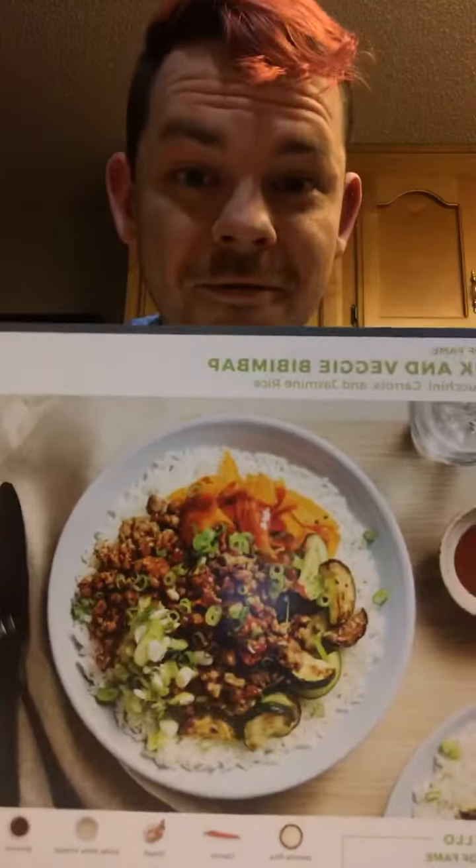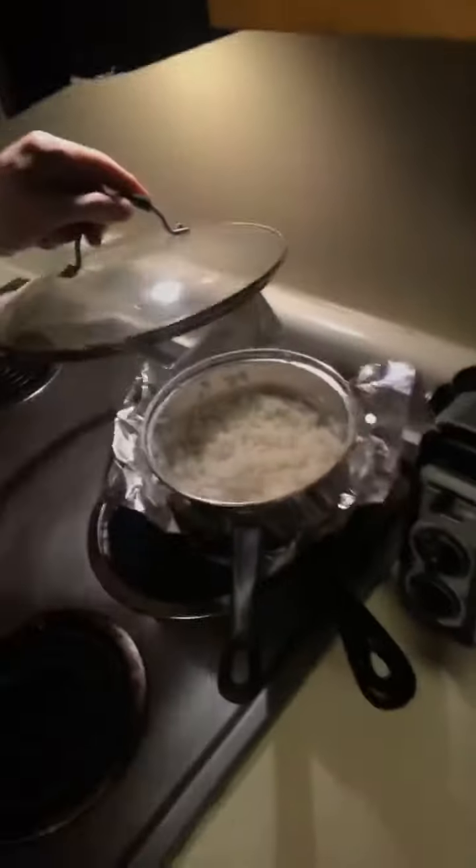Welcome to the next installment of cooking HelloFresh. Today we are going to do a pork and veggie bibimbap — I don't know how to say it, but it looks very good. We have already cooked the rice, which is one step ahead and will make this a shorter video than what I've made before, which was about 48 minutes.